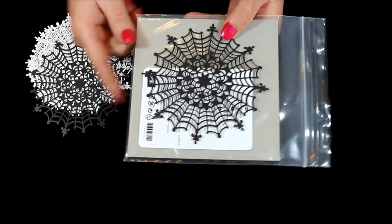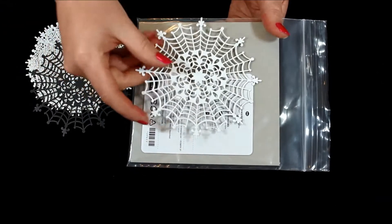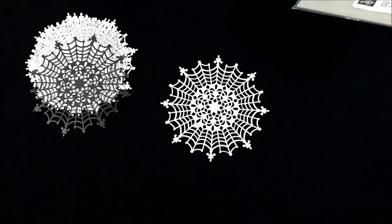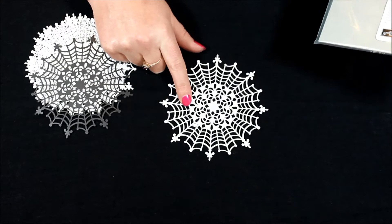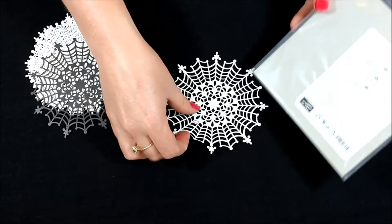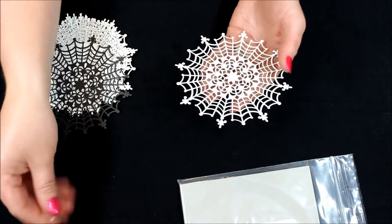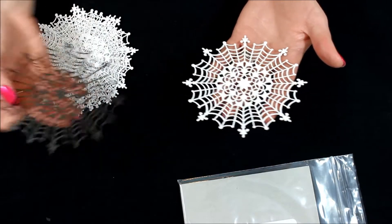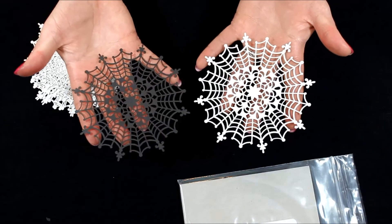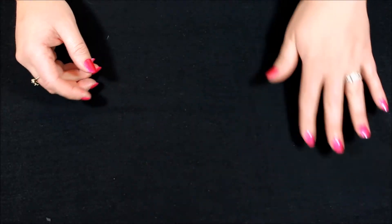I've seen so many fabulous things where it's cut out and you can use the center as a doily. You can also flip it over — now it's white so you can color it. You can sponge it, spritz it, brayer it, or add color however you want and it totally looks like a doily — so elegant and fabulous. It's already cut for you so you don't have to make a mess. You can use it as a spider web or flip it over and use it for just about anything. So many possibilities — those are super fabulous and I can't wait to use those for Halloween treat bags and other goodies.